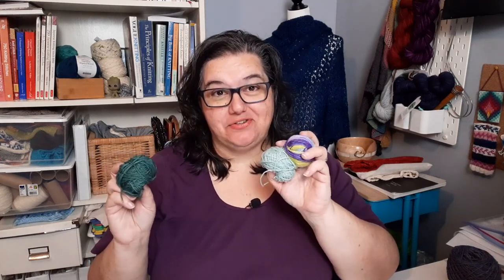You've knit some socks and now you have lots of scrappy bits of sock yarn left over. What are you going to do with all of those scraps? Well, I asked and the knitters answered. I asked them about their favorite scrappy projects to use up those sock yarn bits and they shared some great responses with me. So grab your knitting and a drink and let's settle in and talk about sock yarn scraps.